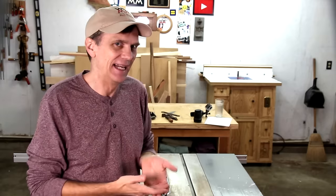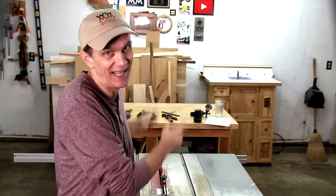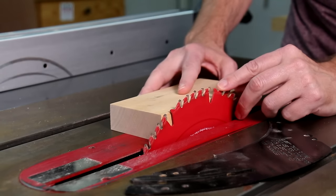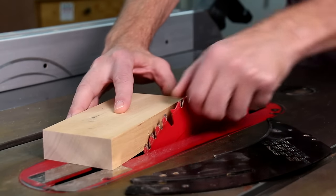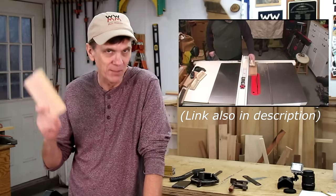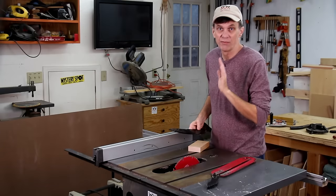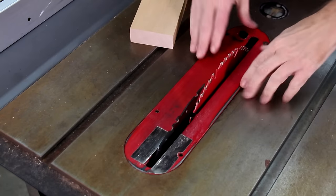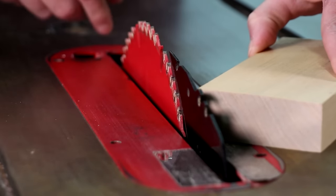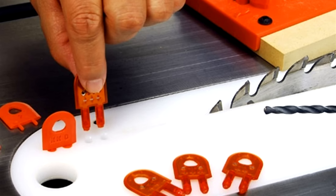I believe most table saw injuries are caused by kickback. A blade spinning at over 3,000 RPM can throw wood at you like a bullet. Kickback occurs when the wood doesn't run straight through the blade or twists — as it gets to the rear of the blade, it binds and the teeth grab the cut-off and throw it forward. The number one device you can install to help prevent kickback is a riving knife. It's simply a metal piece that's in line with the blade and right behind it, so the wood is always prevented from touching the rear side of the blade. Another option is to use splitters, which drop into your insert plate to keep the wood separated as it makes the cut.